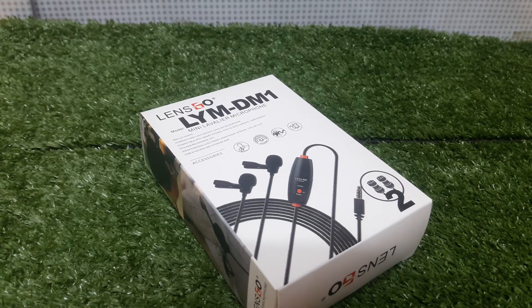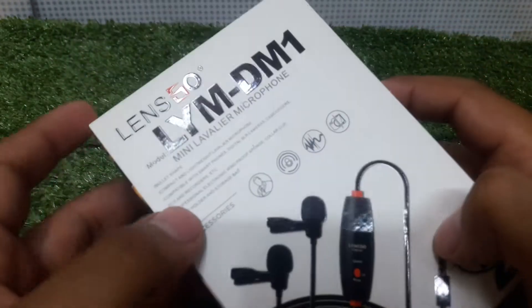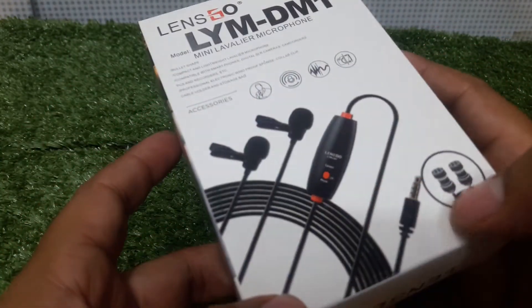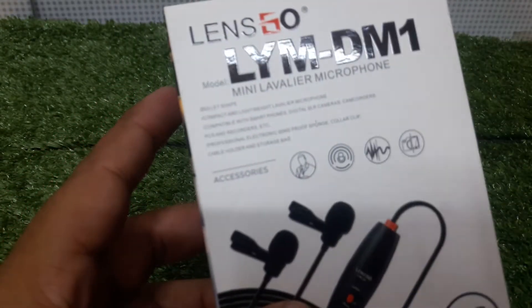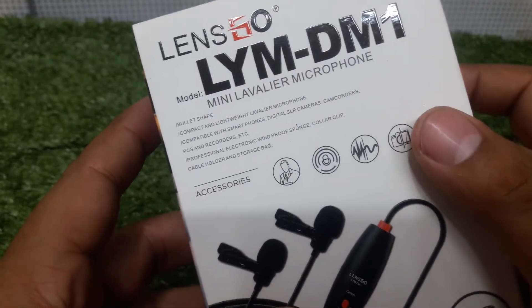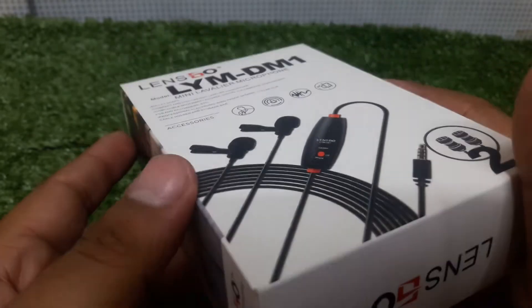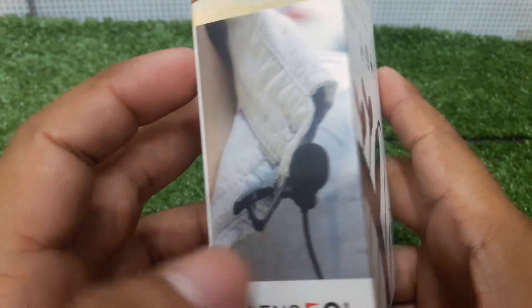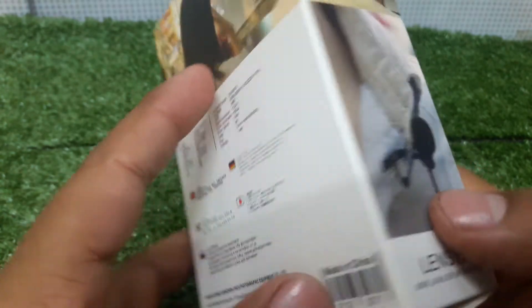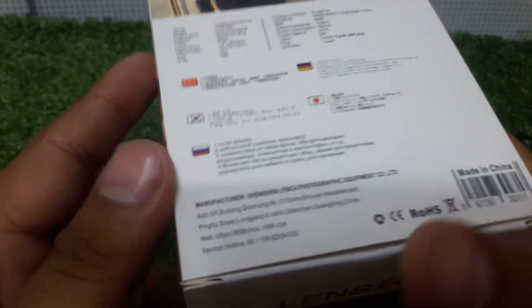Asalaamu alaykum viewers, today we have a review of the Lensgo company mic. This is a color mic, a dual mic. The model number is LYMDM1, you can see it here. This is a quality mic from the Lensgo company — this is an original mic. Basically this is the outside packaging, and this is not a Pakistani product.